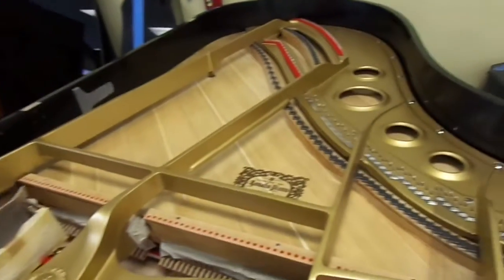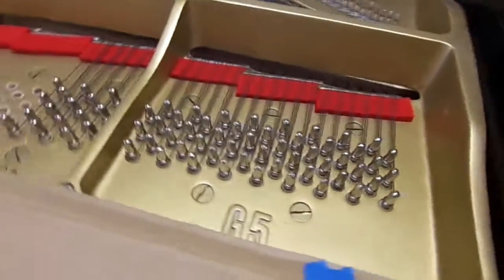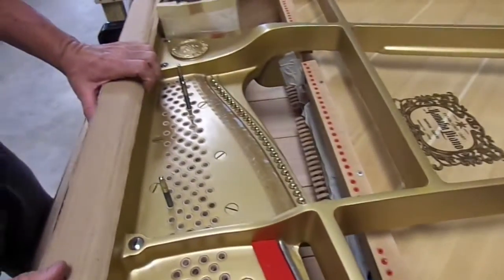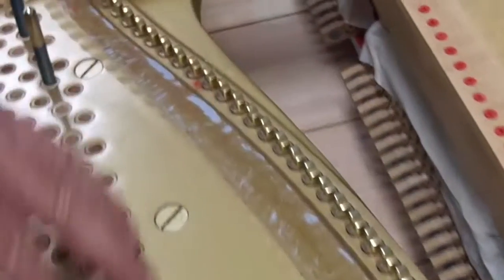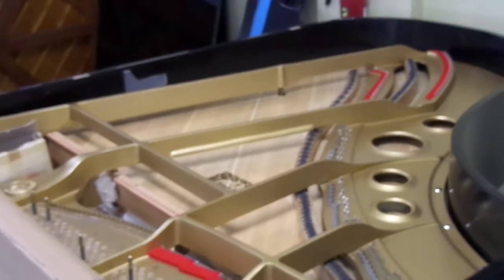This is a Yamaha G5 — this is an older piano, but very similar to what you saw in the C3, with everything being replaced. You see we're putting new strings in. We polish all the A-graphs, clean the soundboard, put new pin bushings in. All the duplexes are polished, all the screw heads are polished, and every inch of the inside of the piano has been gone over. I put brand new felts. And this is a G2 that we just finished, right behind it.